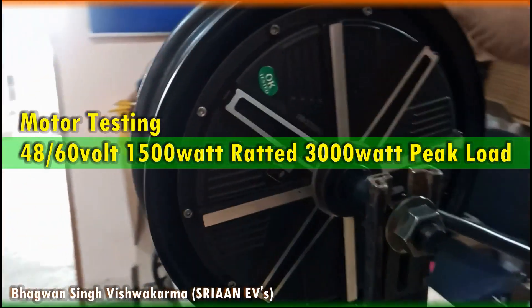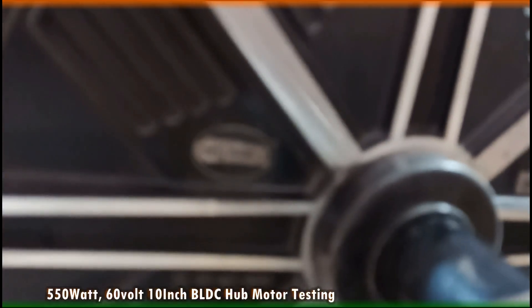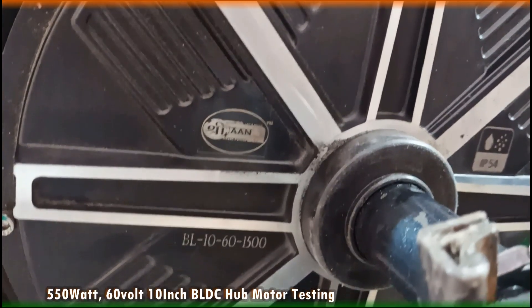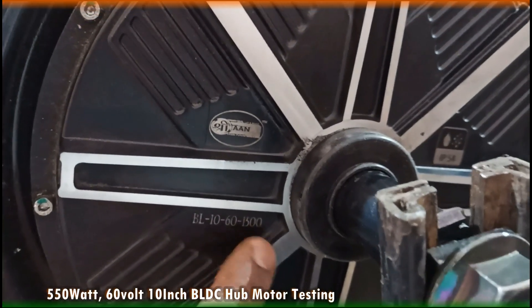Motor testing 1500 Watt. This is Shreyan EV branding. The motor supports 48-60V at 1500 Watt.